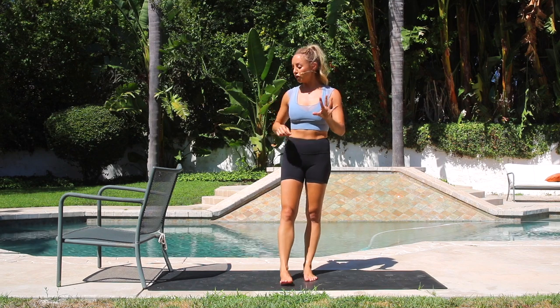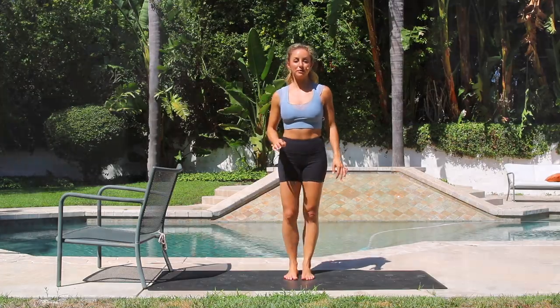I've got five moves for you. The last move, we are going to use a chair. So you could use a ledge, a wall, counter, couch, anything that's stable. All right, let's begin.